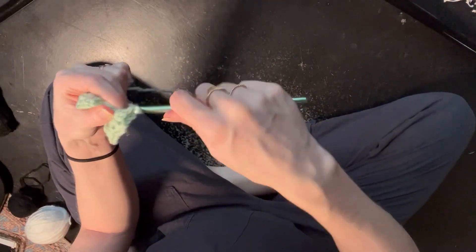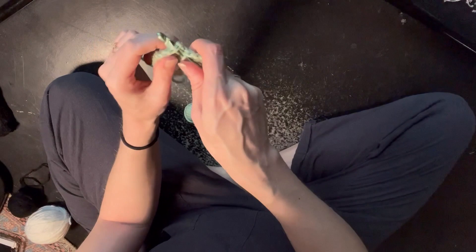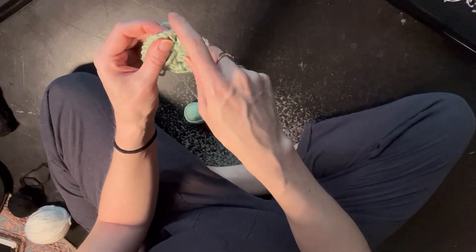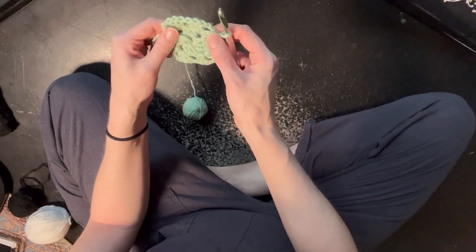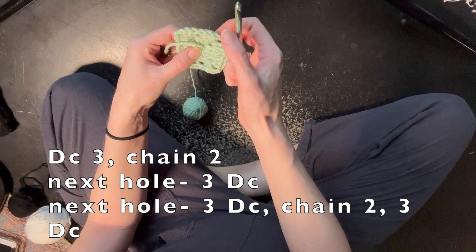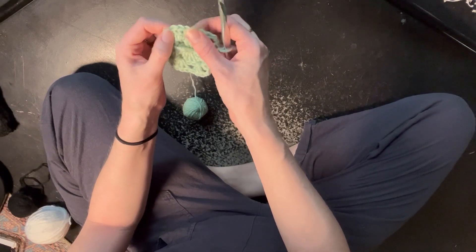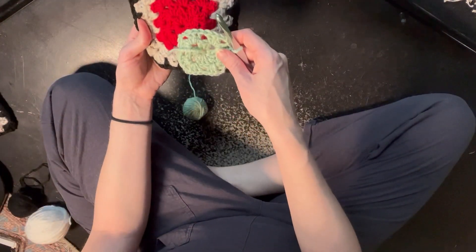Three double crochets. After your third double crochet we're going to attach these two — I like to go into the second V and attach it with a slip stitch. Now I'm going to do another slip stitch to get closer to the corner. You can see we have three holes right here, so we're going to do the same thing: three double crochet, make a corner with two chains, three double crochet, three in the middle, and then three and three.